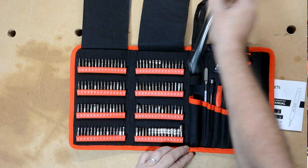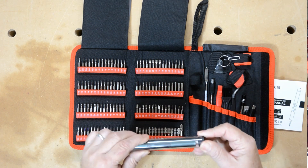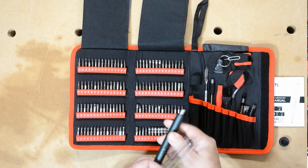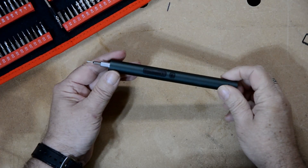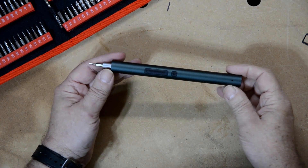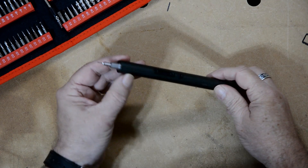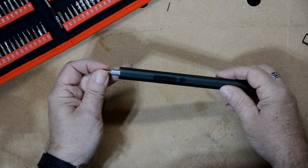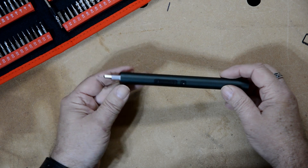You also have the screwdriver itself, which comes packed in a little plastic tube. Now this little plastic tube is important because it keeps you from accidentally hitting the buttons, so you don't want to throw that away — put it back in there. The tool is about eight inches long and about a half-inch in diameter. It has an aluminum case, and the business end has a magnetic tool holder, because you can feel the bit snap into place. That's great — you don't have to worry about losing bits.